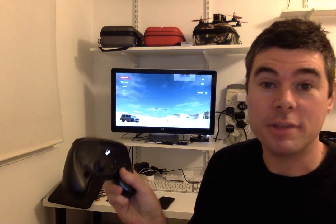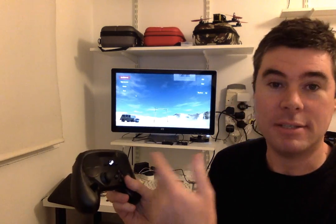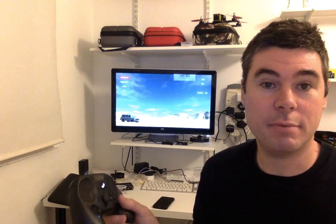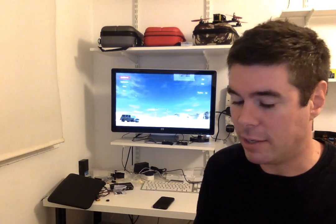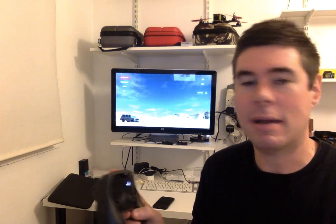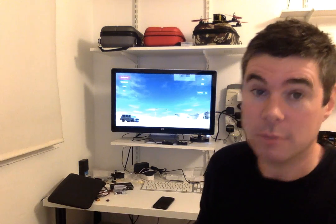So I basically just imported Freerider into Steam, set up a custom controller and basically said left and right joysticks, then just mapped it directly in FPV Freerider and it seems to be okay. It does take a little bit of getting used to — it's more sensitive — and you don't have the feedback of where you actually are. But I think with a bit of tweaking it'd be totally usable.